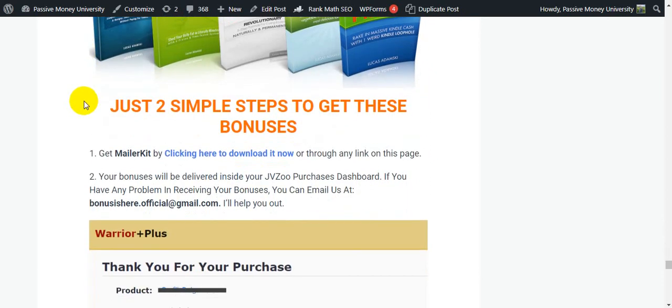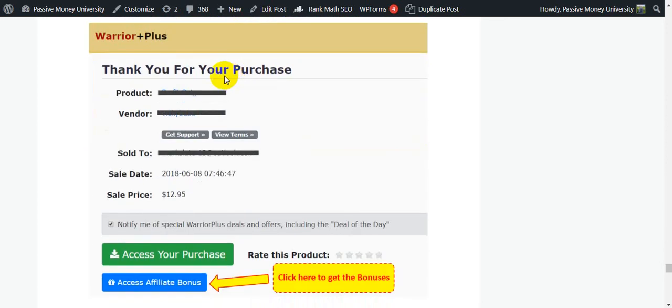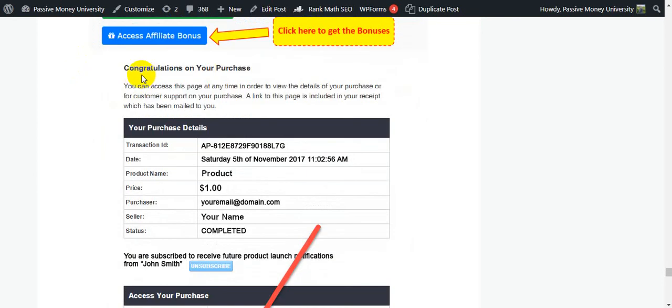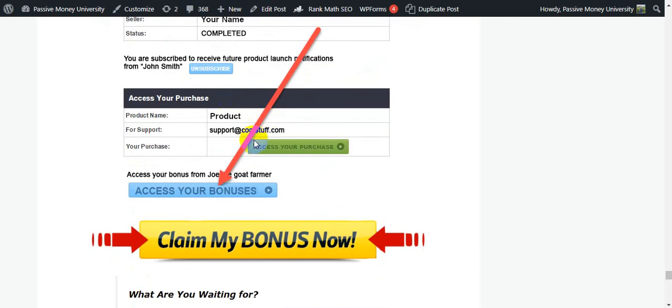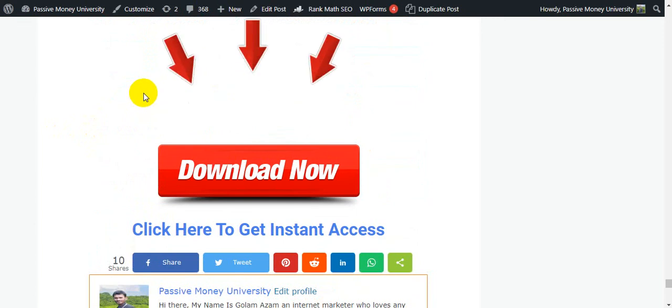Here's how to claim your bonuses in two simple steps: Step 1 – get MailerKit through my link. Step 2 – your bonuses will be delivered inside your JVZoo purchases dashboard. If you have any problem receiving your bonuses, you can email me and I will help you out. When you purchase, you'll see your members area with your purchase details, access to the software, and access to your bonuses. So what are you waiting for? There's a 30-day money-back guarantee — you have nothing to lose.